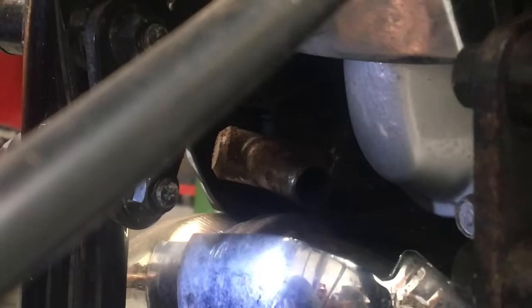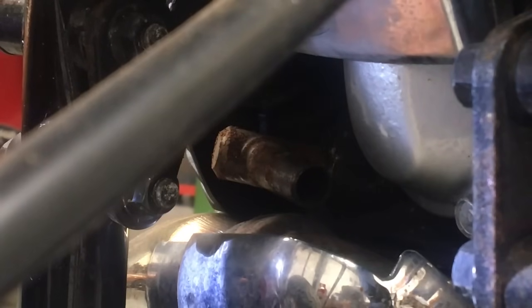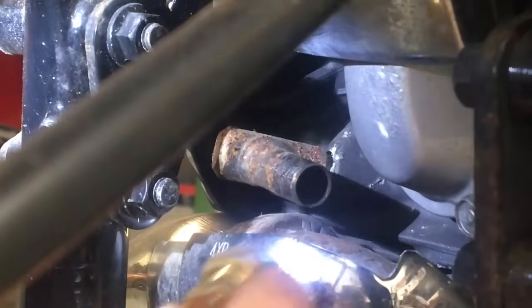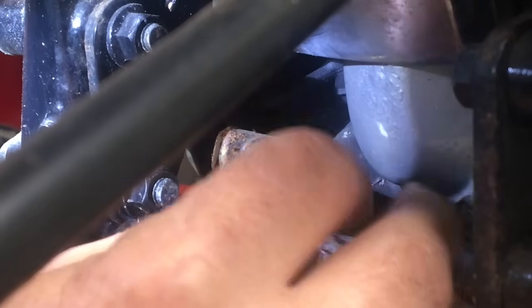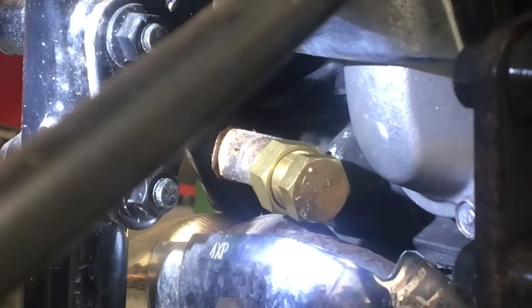This is the final part of disconnecting the AIS system. I've just bought this fitting which is a 12mm brass end cap. It has a little olive inside it - you might be able to see that. And it slips straight over this pipe here. Then we use a 17mm and a 19mm spanner to tighten it up and make sure it's seated right down.